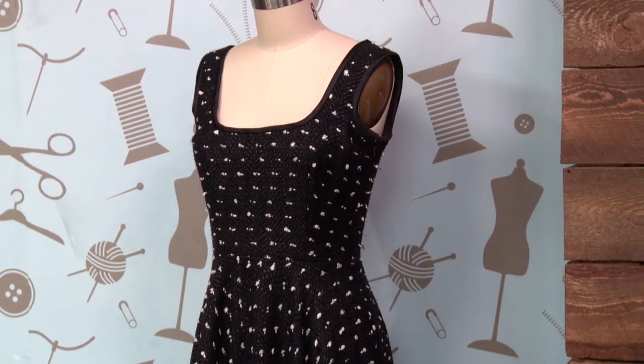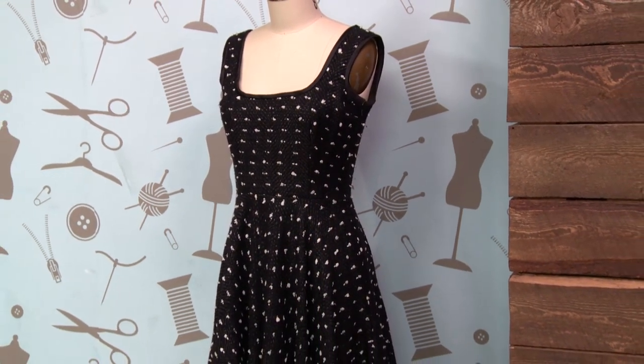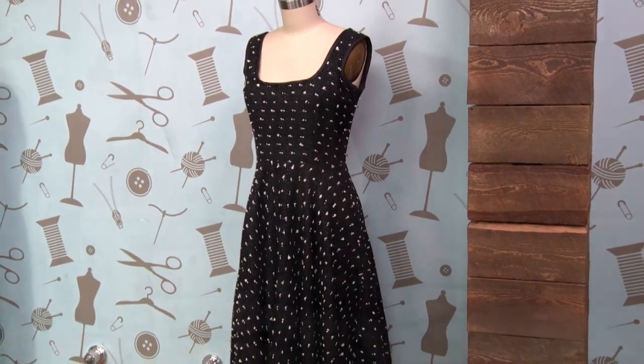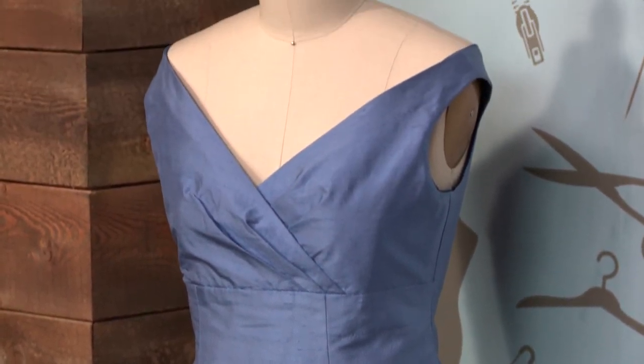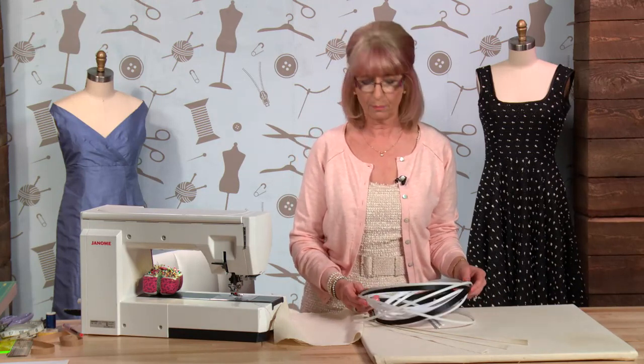The black and white dress behind me is a Vogue vintage pattern and it has a boned bodice. I chose to put boning into it to make the bodice tighter and more structured to hold the weight of the skirt - the skirt on that dress is very heavy. The blue evening dress, a discontinued Vogue pattern, sits slightly off the shoulder, so it needs a boned bodice for a strapless application, because otherwise the dress is liable to fall down.